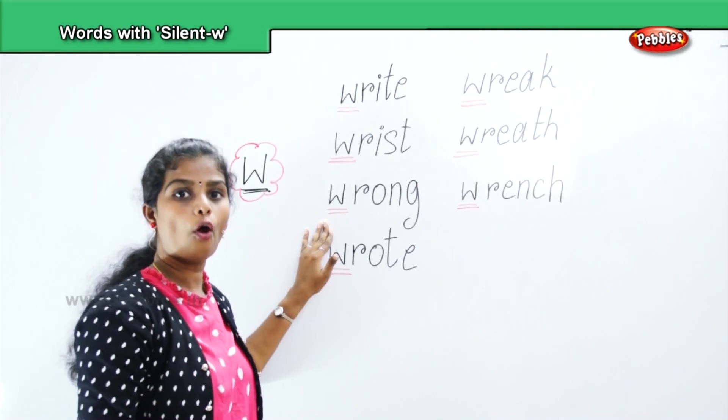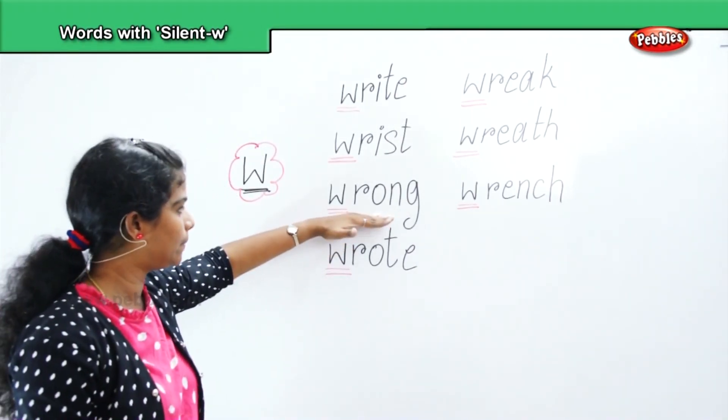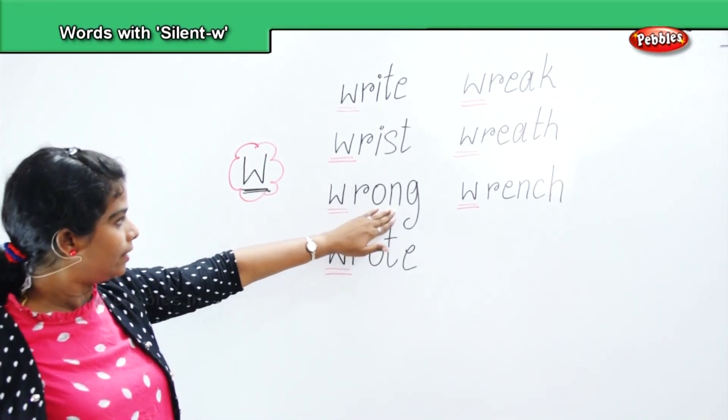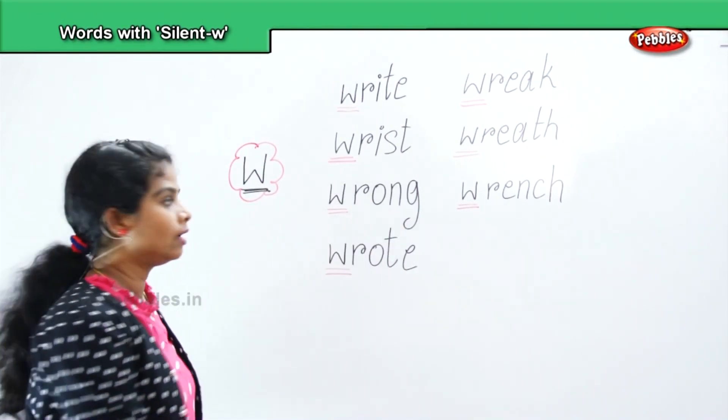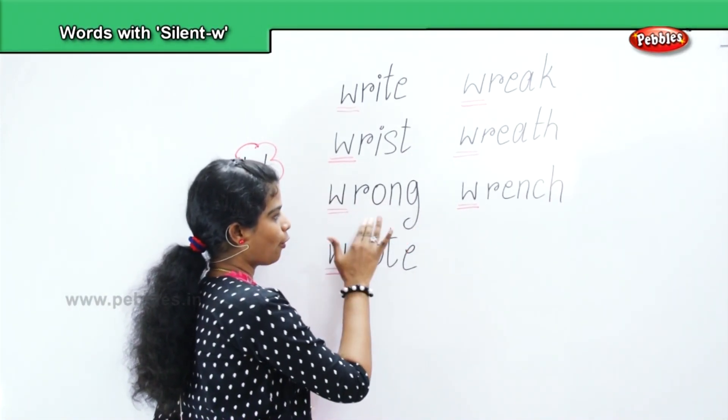Next, wrong. How to pronounce? W, R, O, N, G — wrong. Pronounce: W, R, O, N, G — wrong.